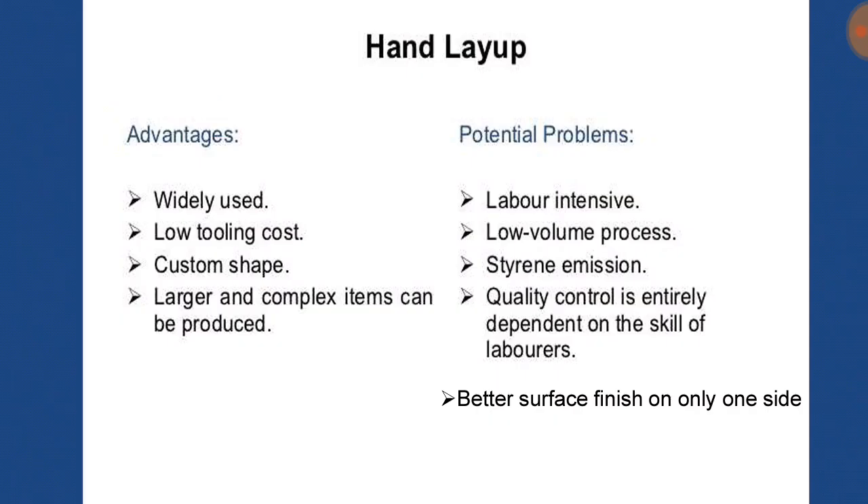This was a short video about the processing of polymers using the hand layup method. If you like this video, please click the thumbs up button and share it with your friends. Please subscribe to this channel for more videos. Thank you for watching.